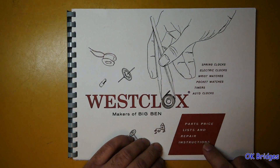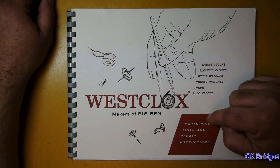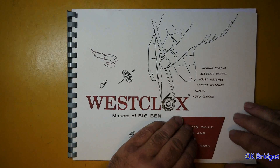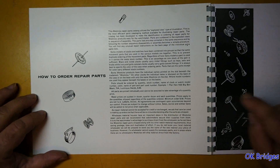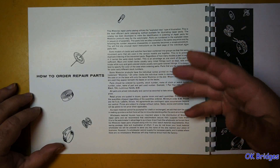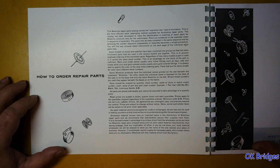It says repair instructions, but that's really stretching it — the instructions are very, very minimal. But I think you're going to be surprised with how many parts are available as replacement parts in this book. It starts with instructions on ordering parts and identifying parts, including case parts, because some parts such as knobs will have a different finish for a different case.